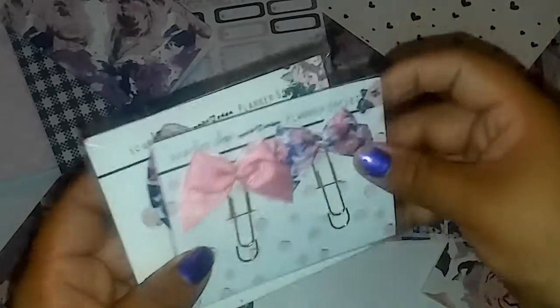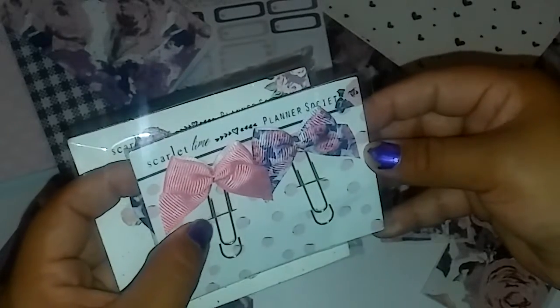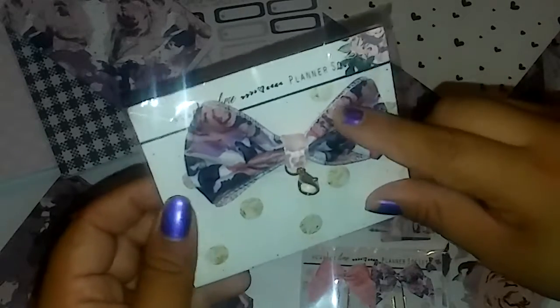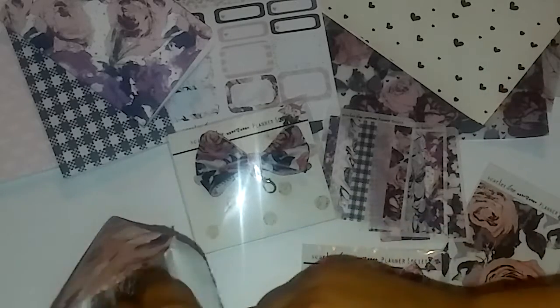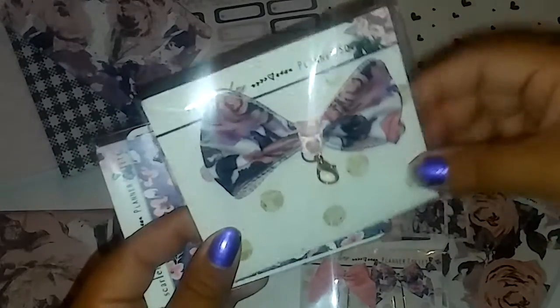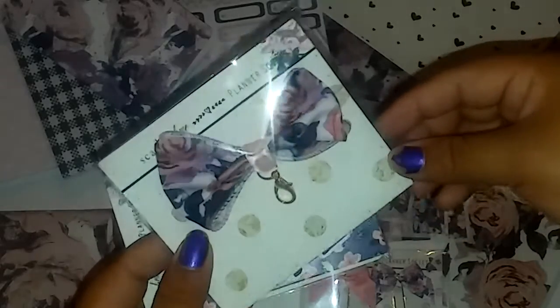Then we have the paper clips that came with it — a gold paper clip with beautiful bows, and then the bow charm that she has been releasing across what I think are now three different kits. In my opinion it's not my favorite charm, but I work with it.